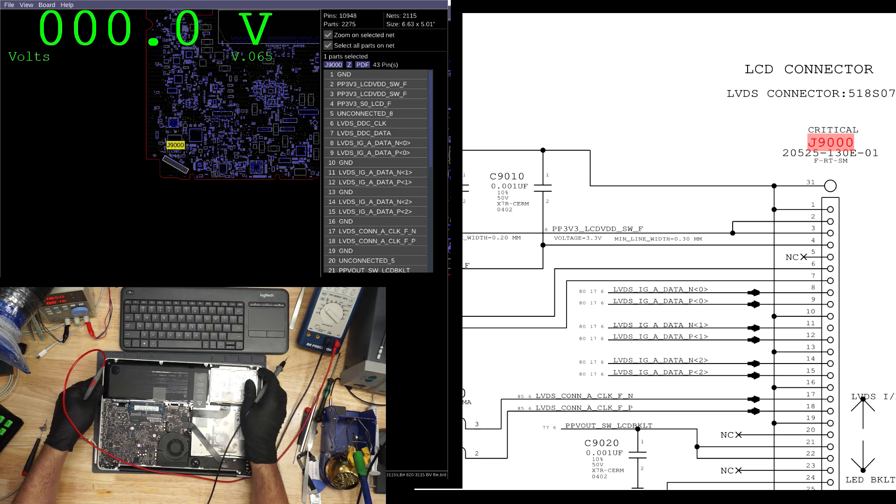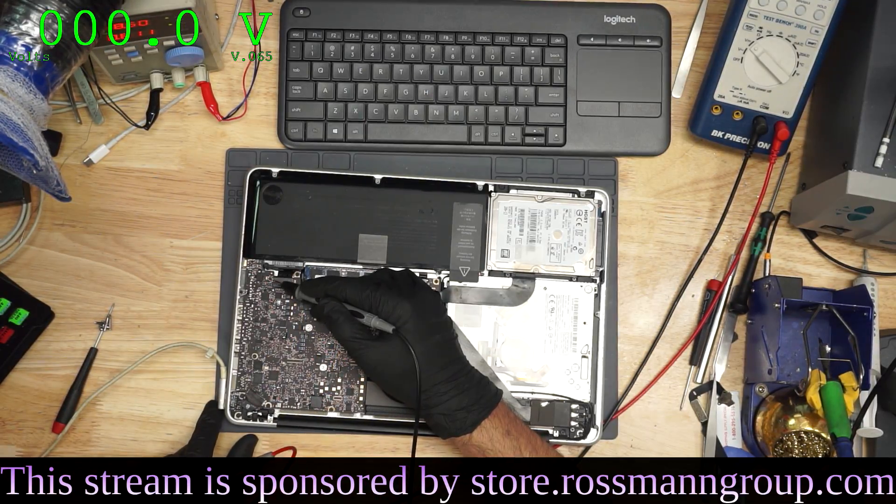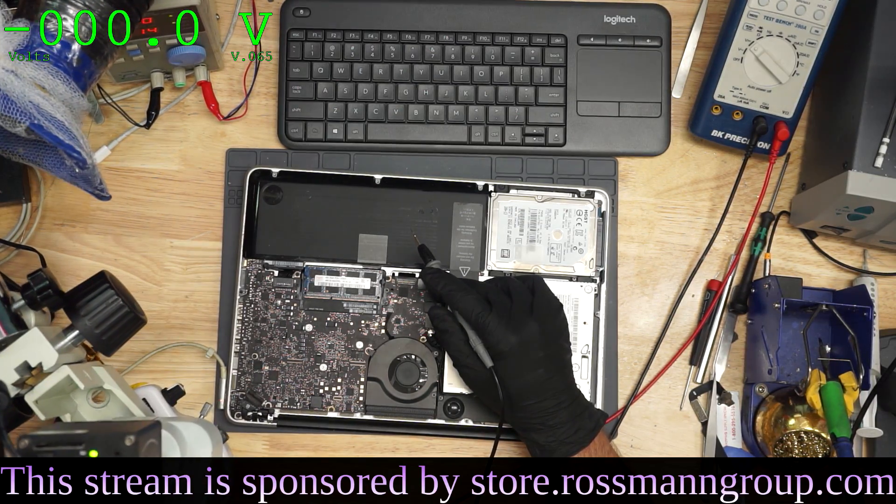I was just about to unplug the sleep sensor, but as you may be able to see, the sleep sensor is actually not plugged in. So great — somebody already messed that up. That's just great. All right, so let's measure pin three on the LCD connector and see what we find.